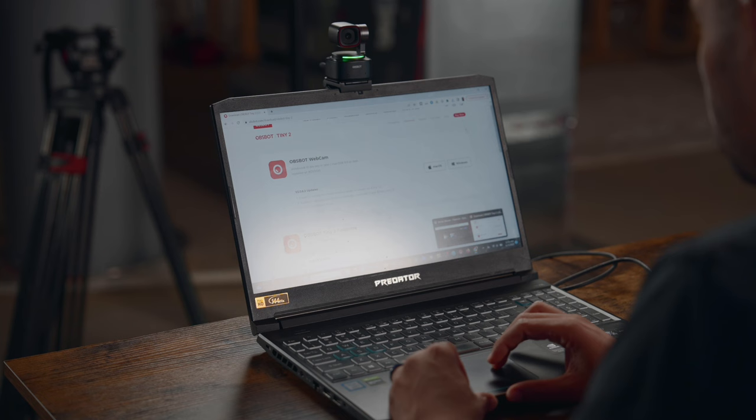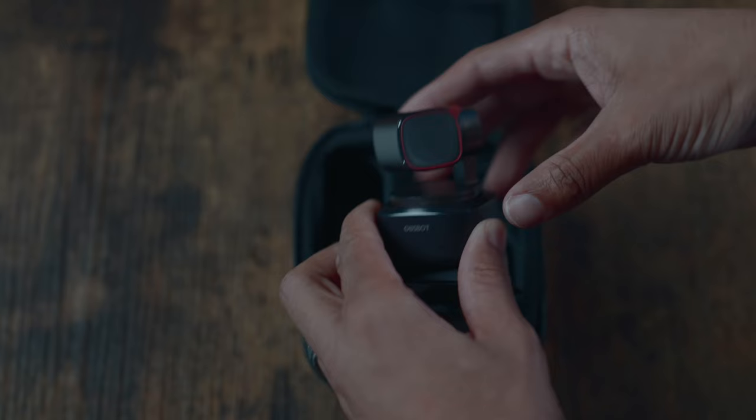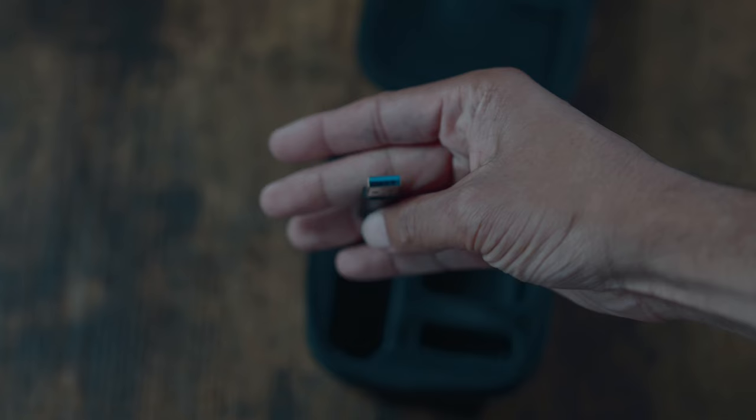You'll also notice inside of the box, you have a nice hard shell case. This is going to be used to protect your camera, and I can definitely see this protecting my camera, especially when I choose to take it on location. Because I think these PTZ cameras can be used both in studio and out in the field. Once you open up the case, you'll obviously see the camera. You'll also see a USB-C to USB-C cable, and there's also a USB-C to USB-A adapter inside as well.